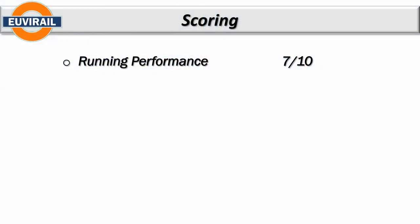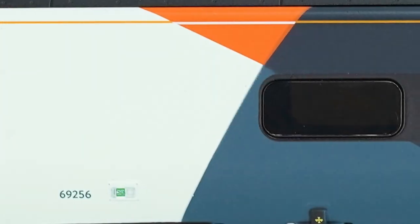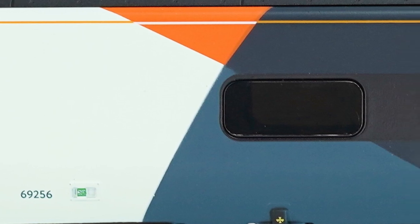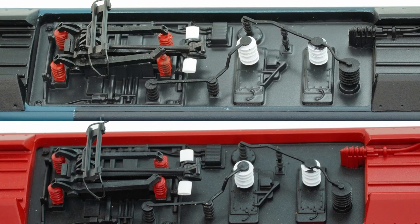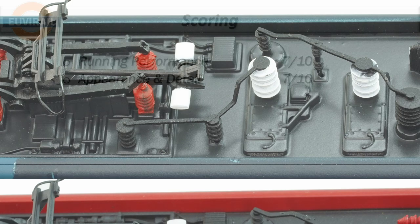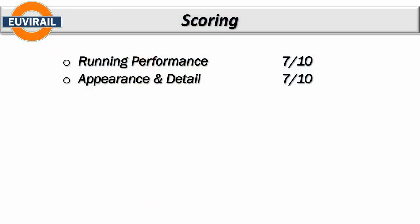Appearance and detail also gets a seven. This comes down to the livery — it's not as crisp and sharp as you'd expect from a full-price model. I'd describe this as railroad quality: softness in the tooling from reusing older molds, limited detail, and a poor pantograph — quite brittle. If this were a lower-cost set the seven wouldn't be as much of an issue, but at this price point the expectation level is higher.